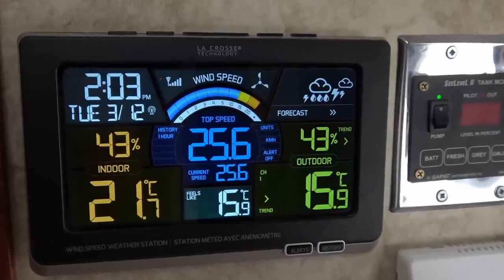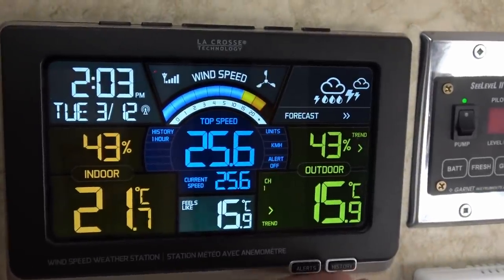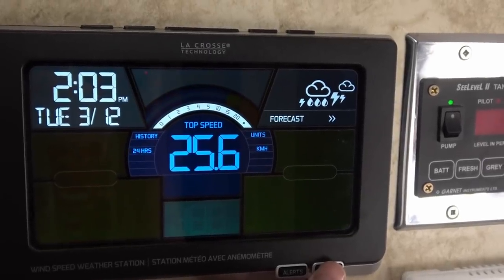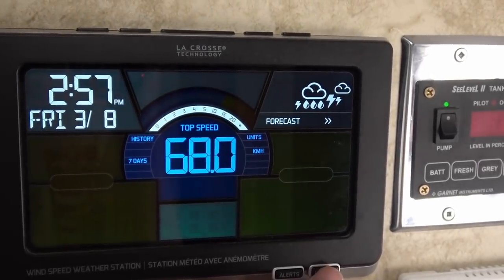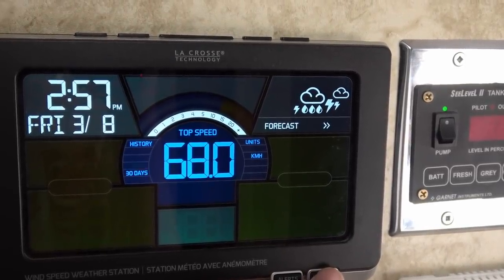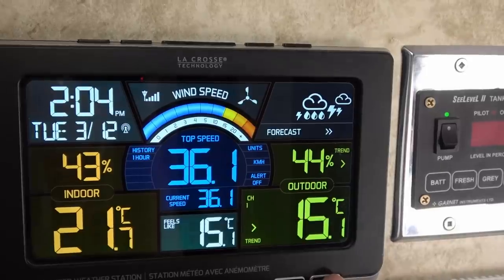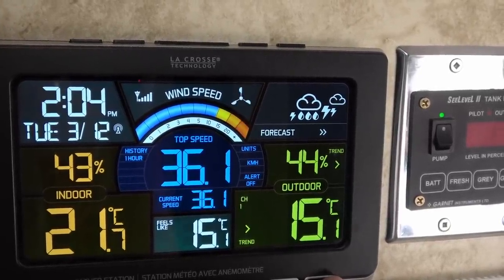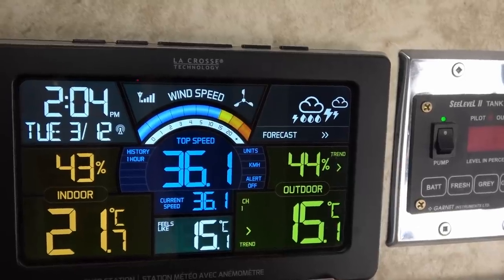There we go, back in business again. From the history on here, over the last seven days we hit 68 kilometers an hour — like I say, about 42 miles an hour. Currently we're hitting 36 kilometers an hour, maybe about 22 miles an hour. So we'll see how it goes.